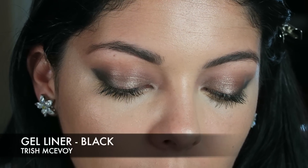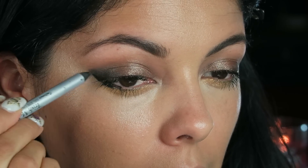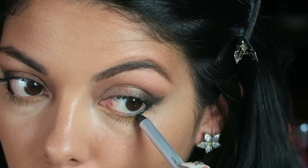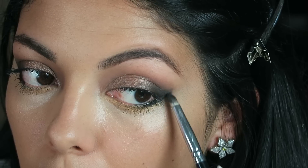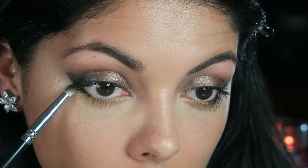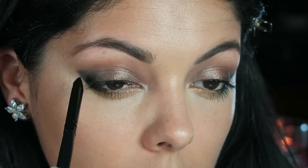I did want to add a little bit of black liner to the outer corner. I'm using one from Trish McAvoy, and I'm going to use that right in the corner going into the little wing that we created. You don't want to go too far with it — just make sure it goes right into that eyeshadow. Then you can take your pencil brush and blend it out a little bit so it's not so harsh. I'm going to take another pencil brush — a little bit fluffier — and blend that over.